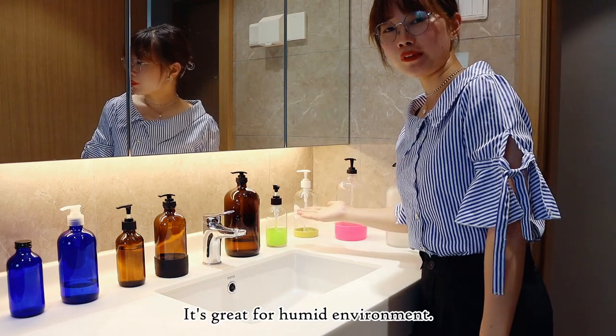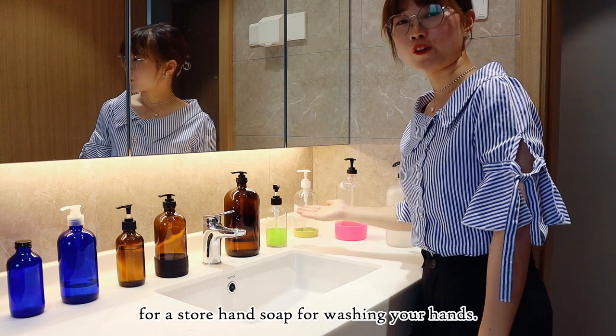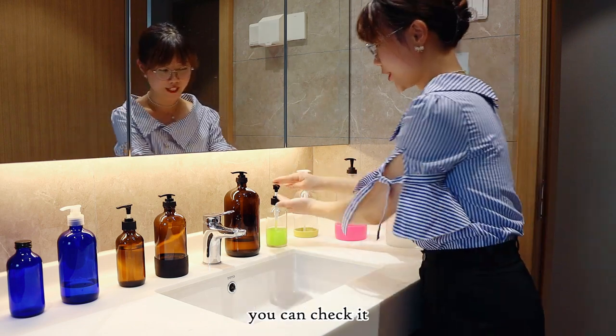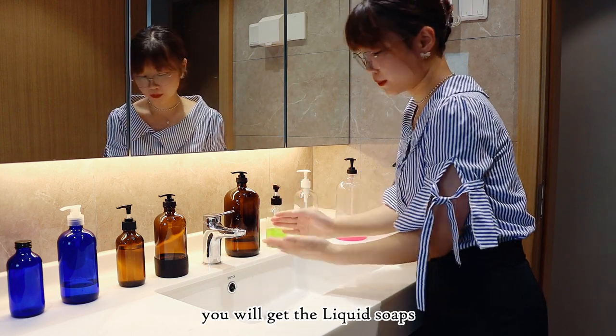It's great for the environment. You can place those soap dispenser bottles on your countertop to store hand soap for washing your hands. If you unlock it, just need a little push and you will get the liquid soap.